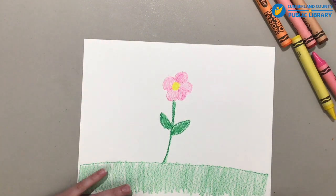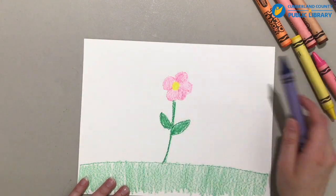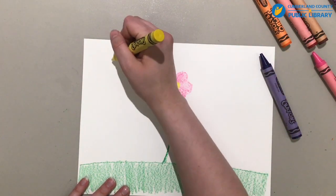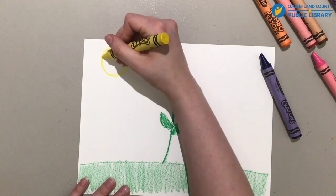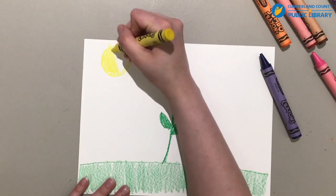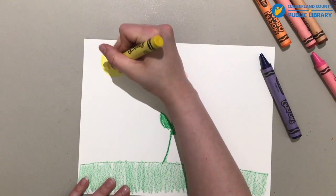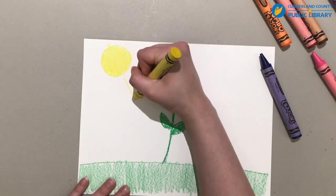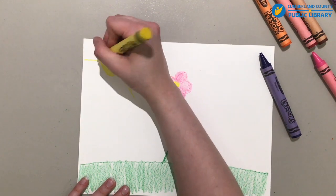But maybe we can spice it up a little bit more, because where's the sky at? I haven't even drawn a sky. The sky's not just white. Let's put a little sun up in the sky. We'll color in the sun with yellow. And then we'll draw some rays, because the sunshine helps make everything grow.